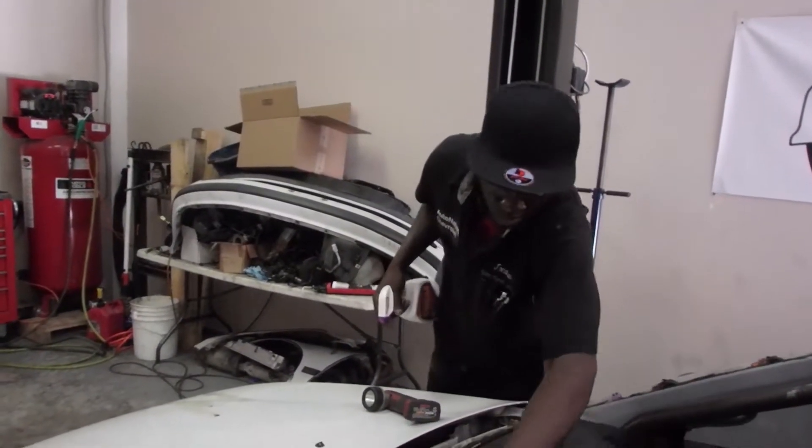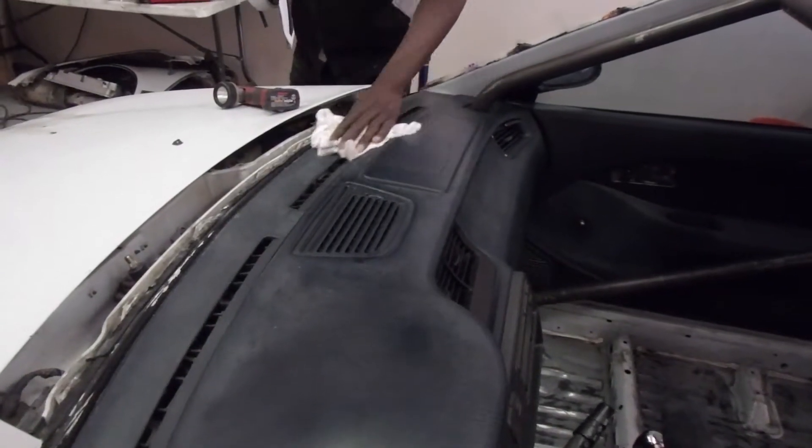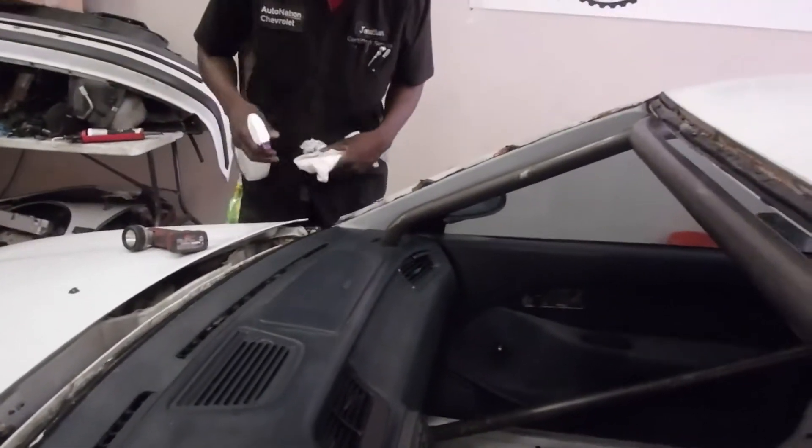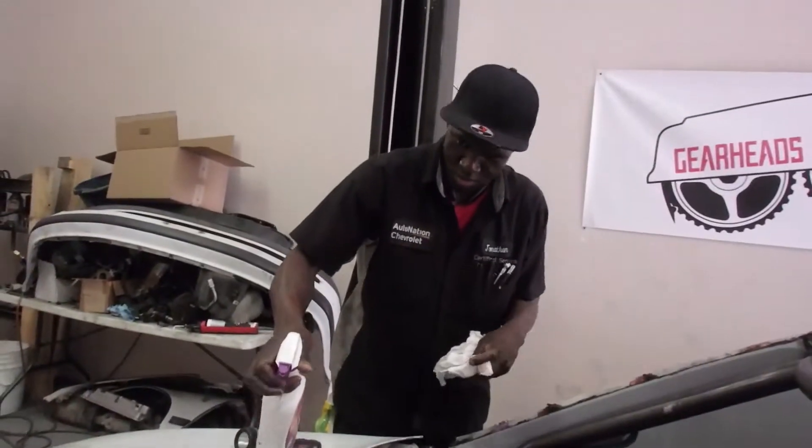We got the roll cage, and now Jonathan's helping us clean the dash because it's much easier to clean before the glass guy comes and puts the window in. Thanks for helping us, Jonathan.